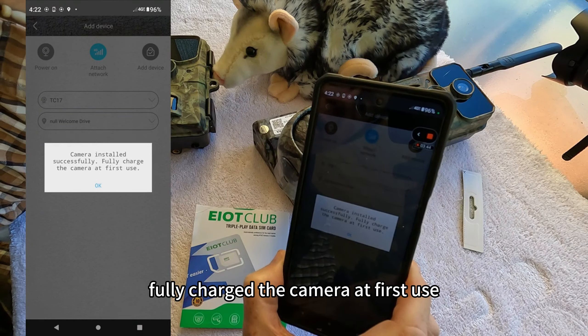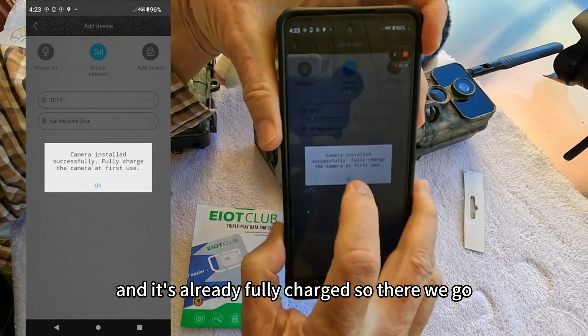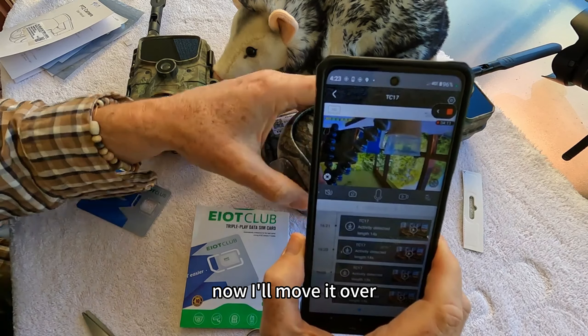I'm just going to call it the TC17. Camera installed successfully — fully charged at first use, and it's already fully charged. And just that fast, in real time, it was connected to the network.